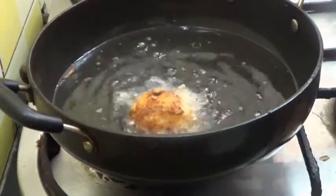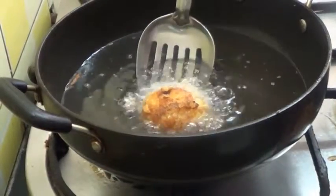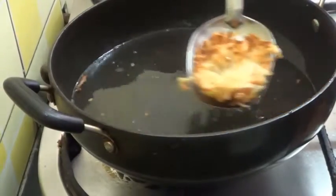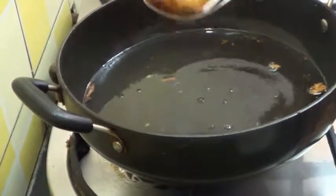The potato basket is ready now. I keep it on some tissue paper to drain the excess oil.